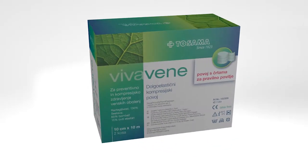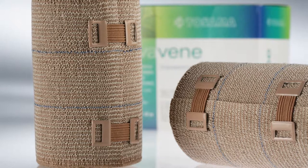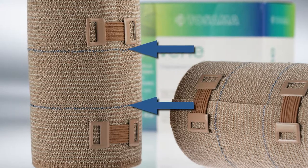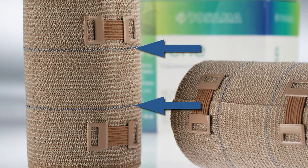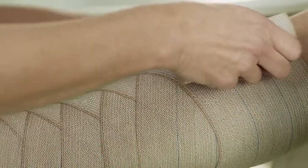A severe compression can cause leg pain. For easier and correct dressing, the bandage has two blue lines that indicate the width of each wrap. In order to properly dress the limb, each subsequent wrap should cover the lower line. If the bandage is properly put on, the blue lines are not visible.